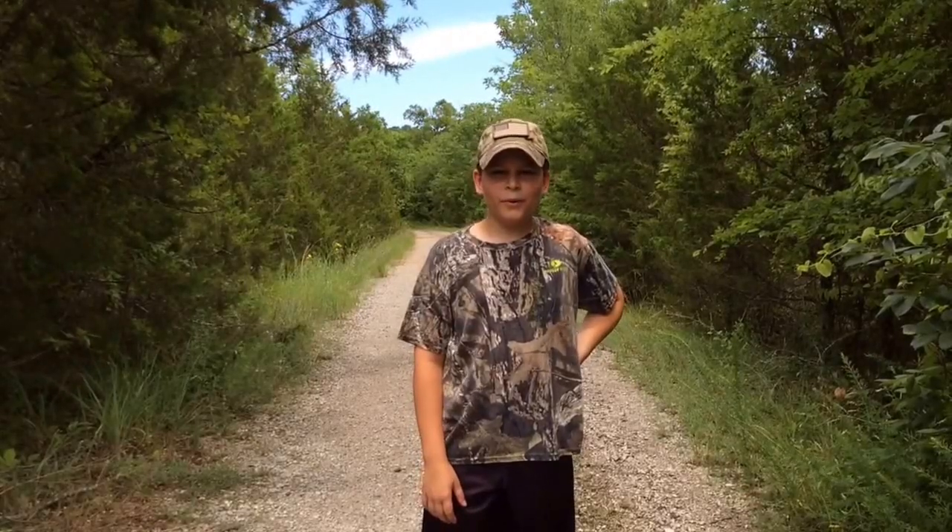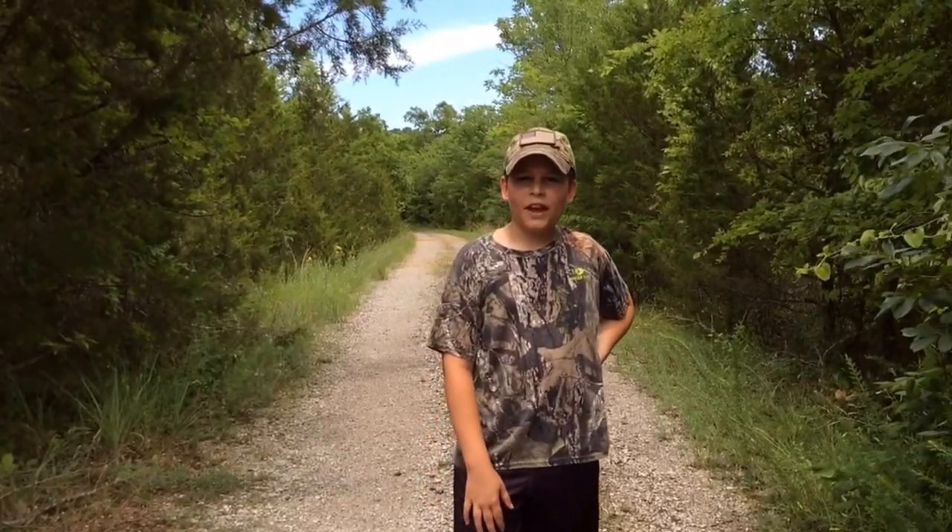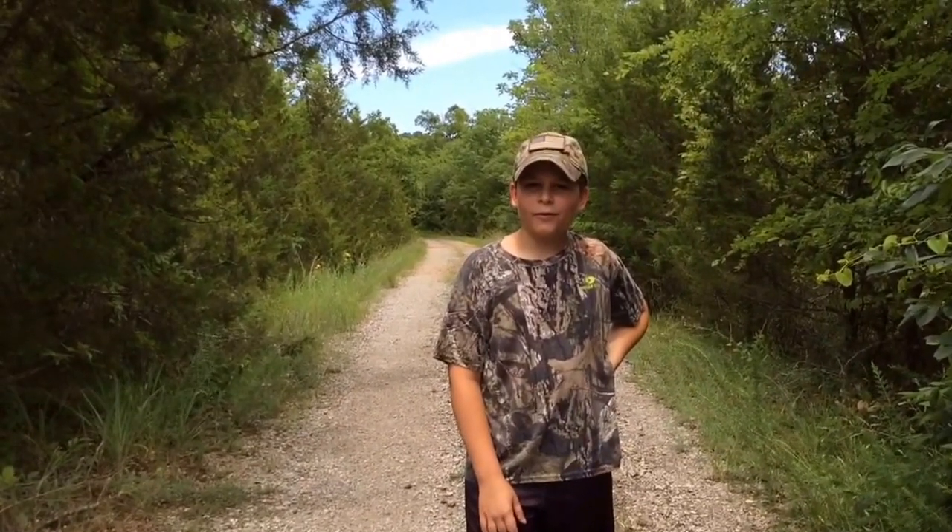Hey guys! This is Red, White, and Blue Boy. Today I'm going to be doing a damage test with my Sportsman 900 air rifle.